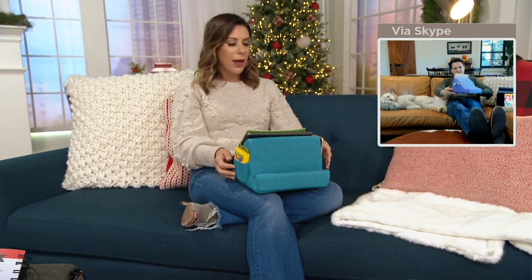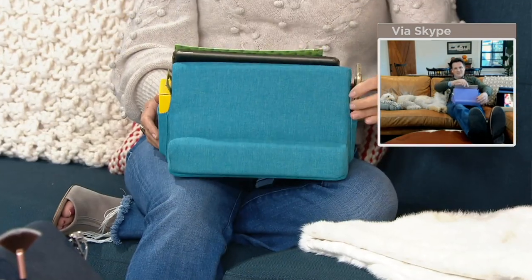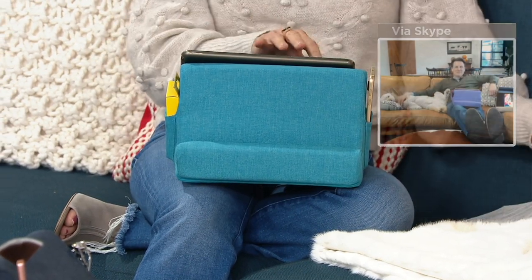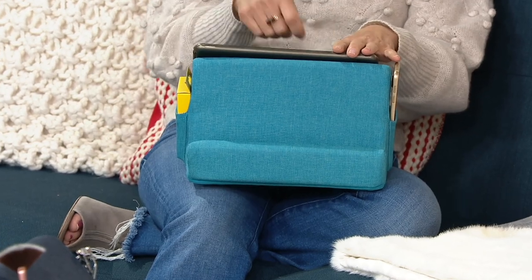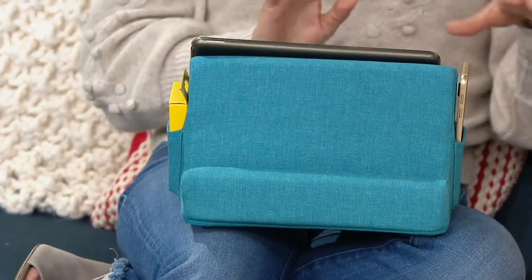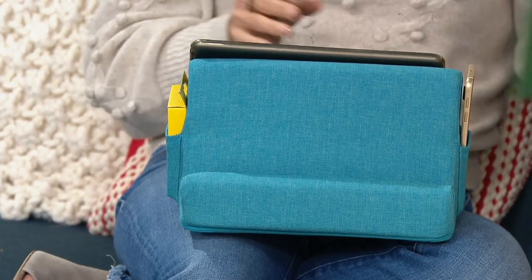I love the little pockets on the side here. Like you said, your daughter puts the makeup brushes in there. You could have your cell phone in the side, you could have your AirPods, you could have a pen. If you were working on something like a crossword puzzle, you could have your pens on the side — I know my grandmother used to do those every single Sunday.